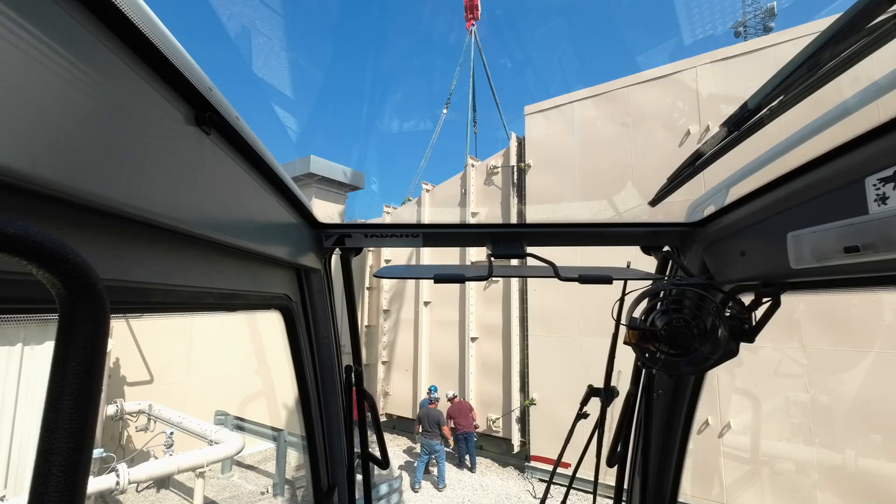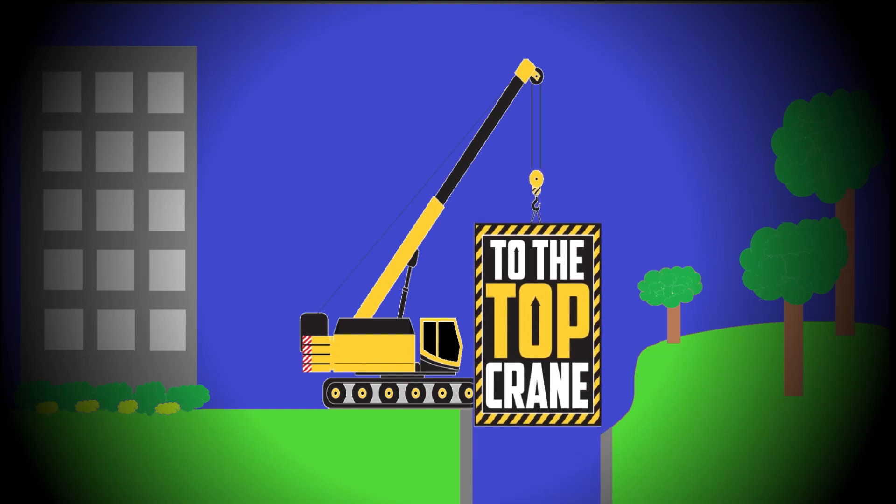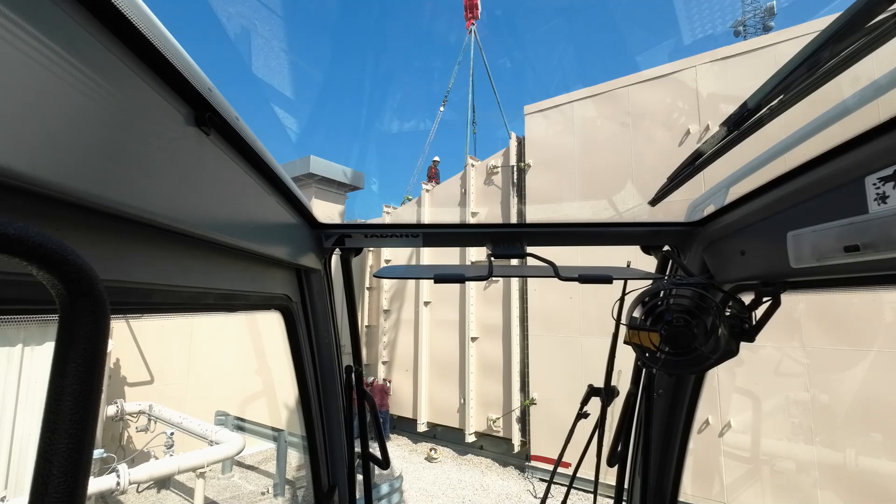Hey there everybody, Jimmy with To The Top Crane here. And today we are working on a gas turbine generator. This is basically a jet engine in a box connected to an electrical generator.